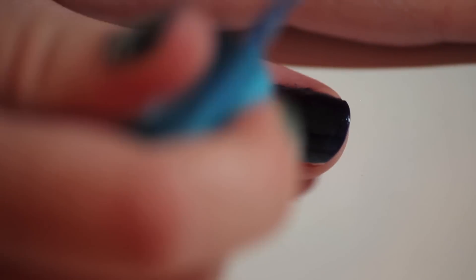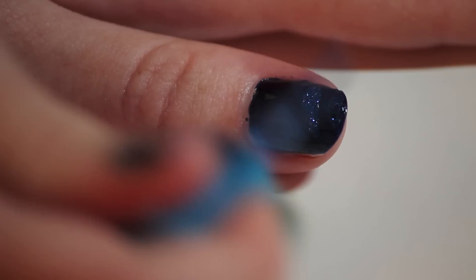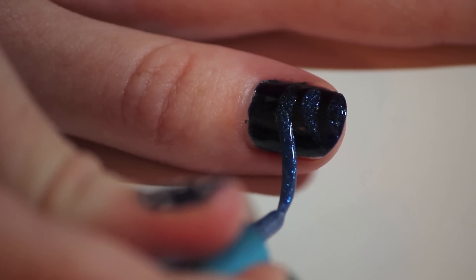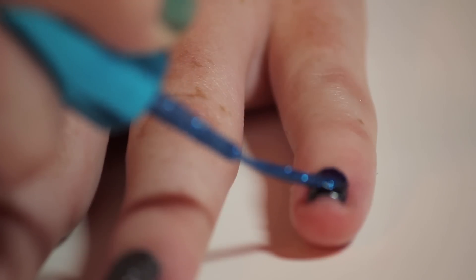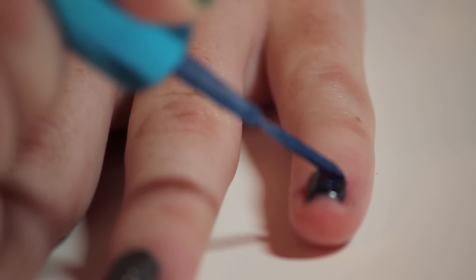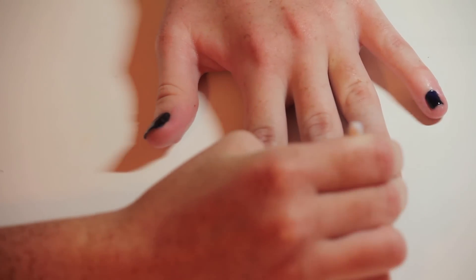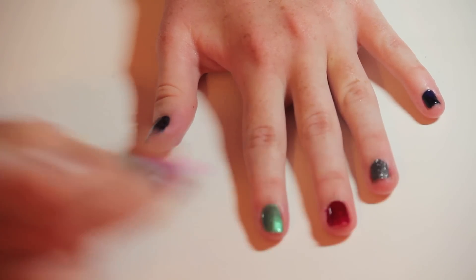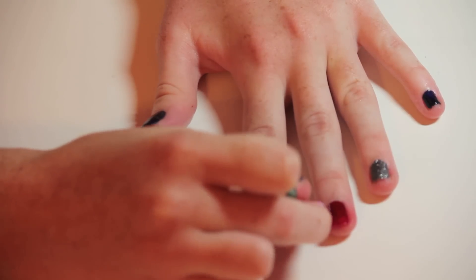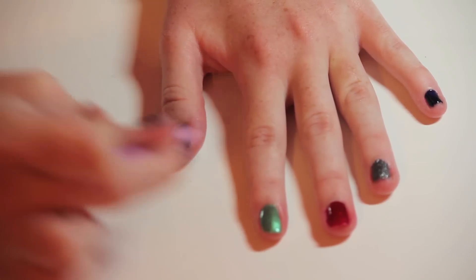Next, I'm taking my blue sparkles and doing four strokes on my thumb and my pinky finger. This is going to add sparkle and shine to the navy blue. Once you're done adding your blue sparkles, let those dry. Then take a cotton swab and rub it around the edges of each nail to get any excess nail polish off. This will give you a neater and clean look.